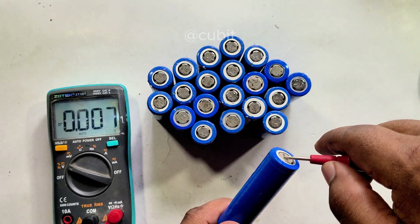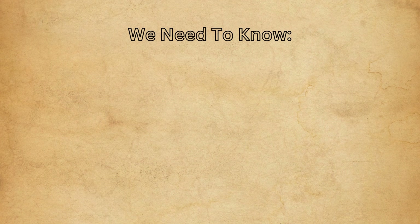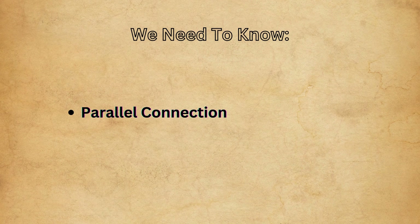It's essential to check the voltage of all the batteries first. Before building the battery pack, we need to understand two types of connections: parallel connection and series connection. Let's go over these connections.